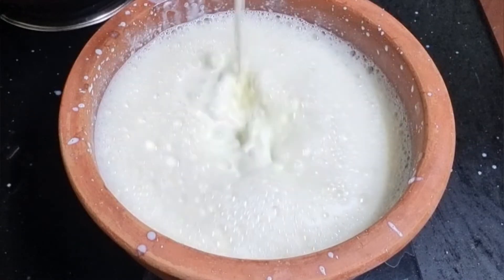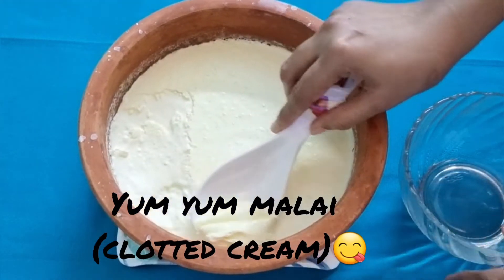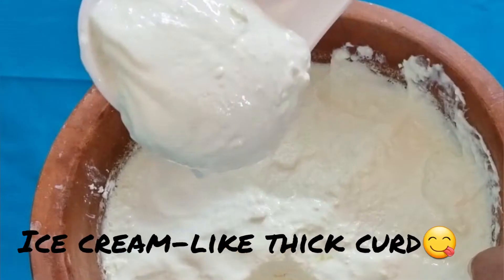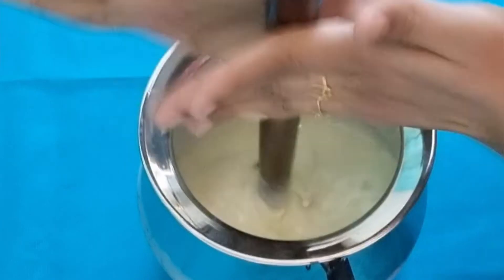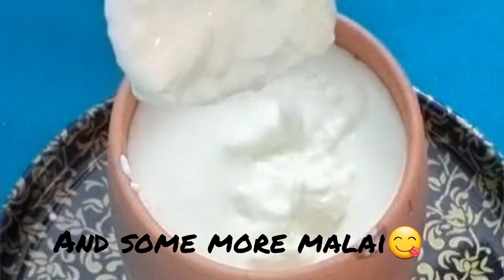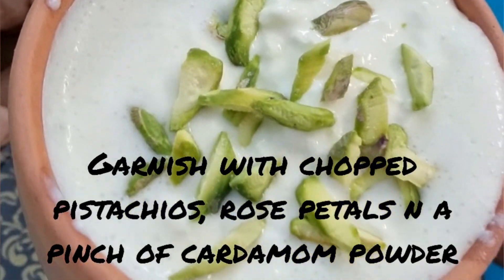Hi friends, welcome back to my channel Cook with Sana Khuram. Today's recipe is a centuries-old traditional probiotic smoothie — lassi — which is said to have originated from Punjab. I will show you the original and traditional way of making thick curd using shallow earthen pots and the method of making clotted cream from milk, especially for making this excellent summer drink lassi, just like professional confectioners make at their halwai sweet shops.